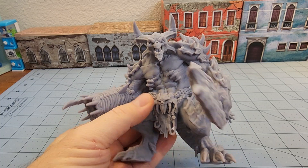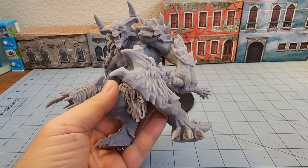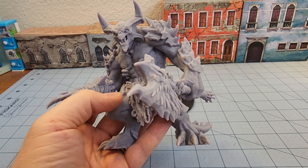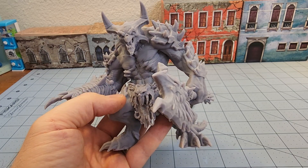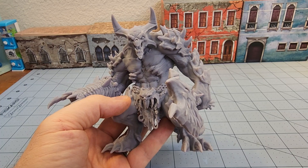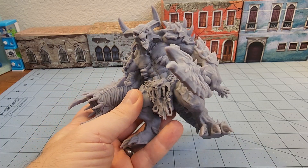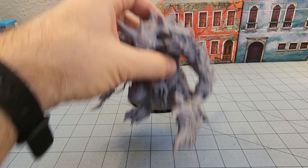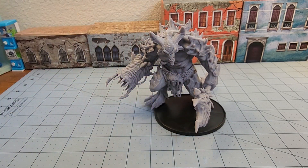Everything printed off nicely with no print failures. When it comes to One Page Rules stuff I've never really had any issues. Some of their early models had tiny little parts that were a pain to put together, but their big stuff is like butter — really easy. So if you're interested in giant spiky, spiny, choppy, toothy demons, by all means go take a look at what One Page Rules has got going on.